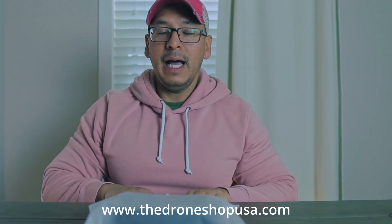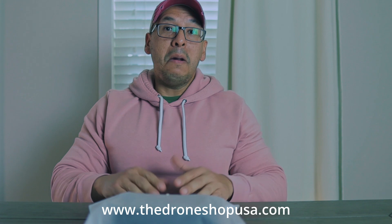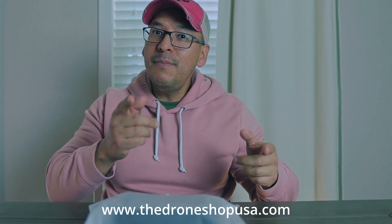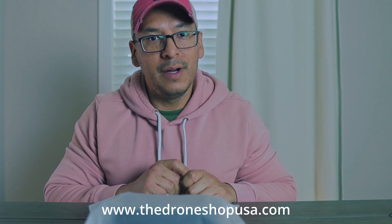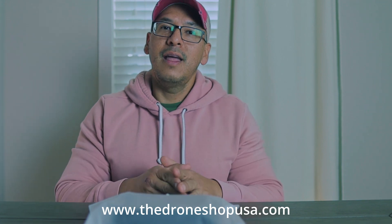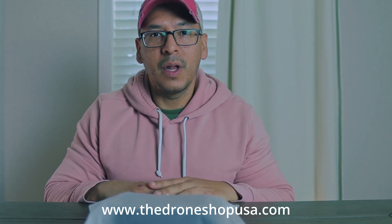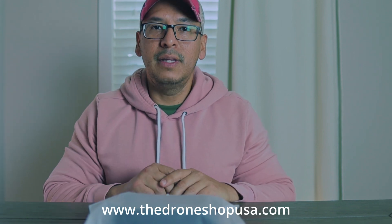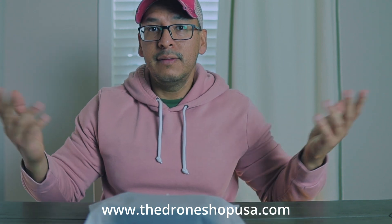I'm going to start doing more giveaways. All you guys have to do is click like and subscribe, and who knows — I may be giving away a brand new drone for the holidays, so stay tuned. Thank you for watching. I'm going to put the website just below where you can find all these accessories.